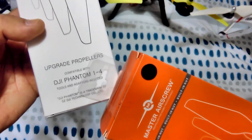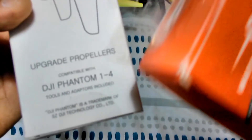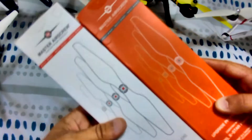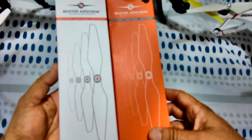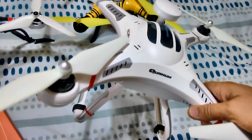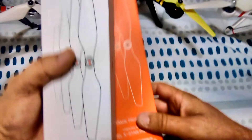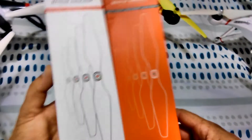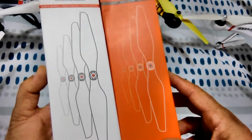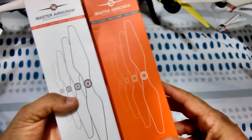So I've got two sets here. I've got one set for the Phantom — DJI Phantom 1, 3, and 4, and Autel X-Star. They make these props for quite a few drones: the Phantoms, the Autel X-Star, the Cheerson CX-20, or the Nova here, which is pretty much the same drone. They also make it for the 3DR Solo and even the GoPro Karma.